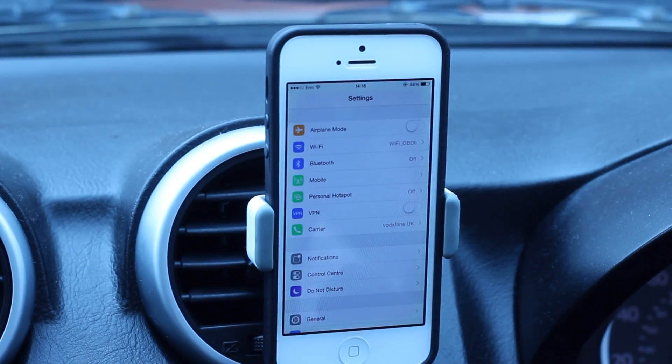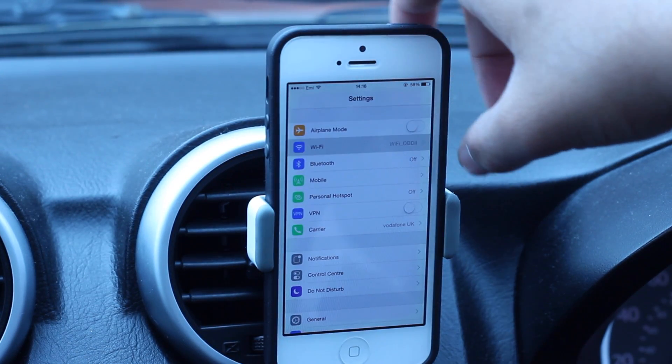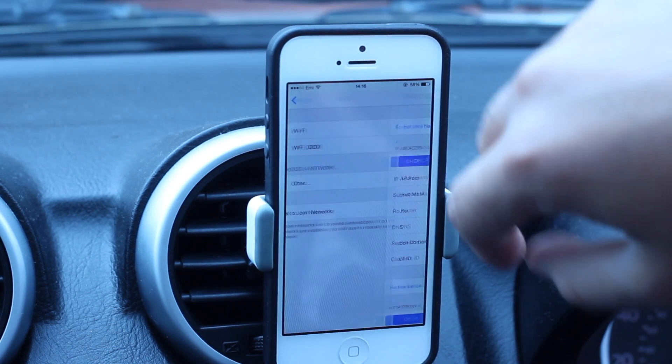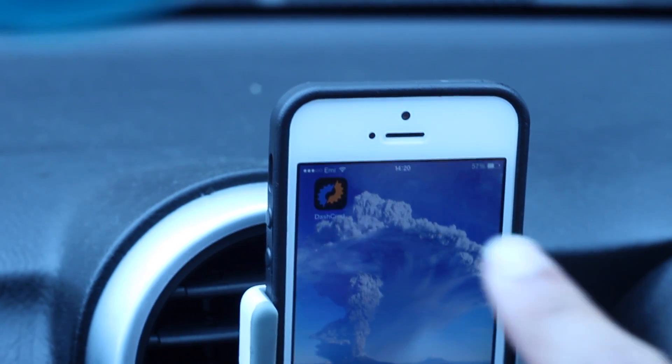Once we're done, we'll head over to our phone. In the Wi-Fi section, you'll see 'Wi-Fi OBDII' — connect to that to allow the product to connect to the phone.